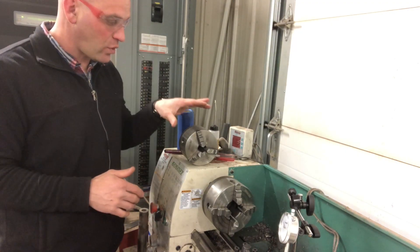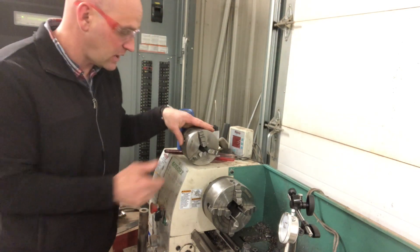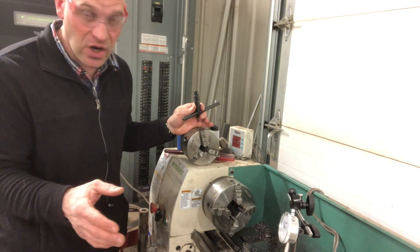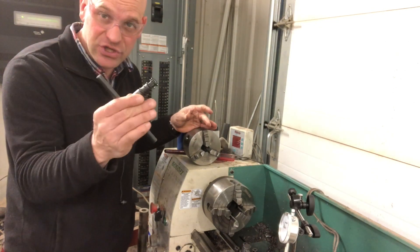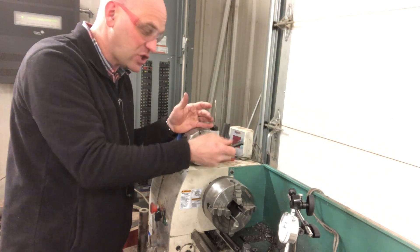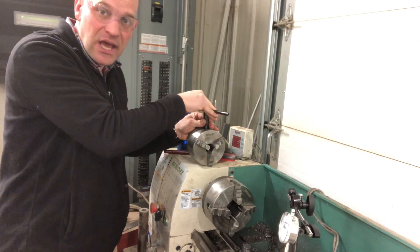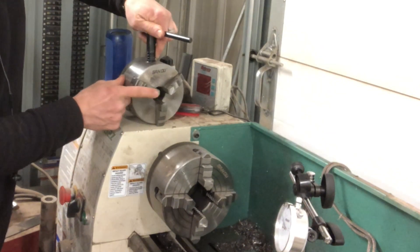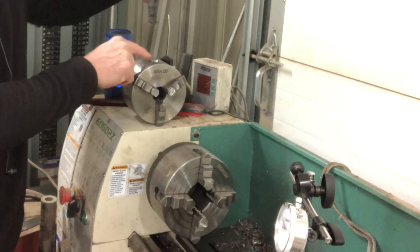We have a three-jaw chuck that obviously has three jaws on it. The main difference, apart from the number of jaws, from a three-jaw chuck to a four-jaw chuck is how you clamp down on your material. You have your chuck key — ours has that spring in it, so you can't keep it in the chuck. When you put your chuck key in the chuck of a three-jaw chuck and you turn it, all three jaws will move at the same time — all three will move in or out at the same time with one of the screw spots.